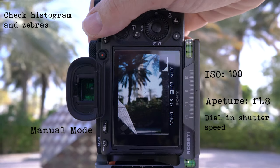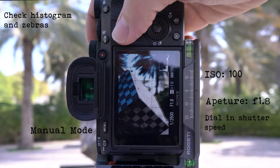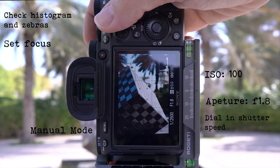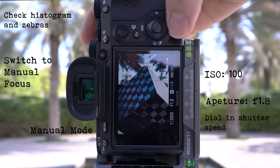I'll have a look around the shot and once I'm happy with the exposure over the whole area I'm going to be shooting, I'll set my focus. Here I'm focusing on the side of the cube to try and get as much of it in focus as possible, then I'll switch to manual focus. It's vital not to knock or turn the focus ring after this point, so make sure you keep your hands away from the focus dial.